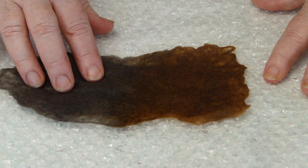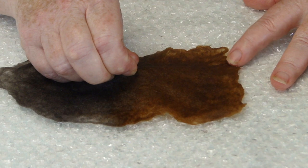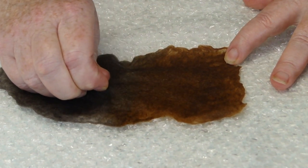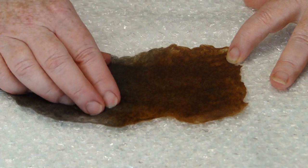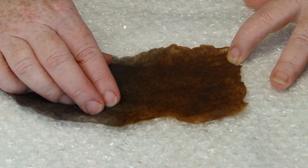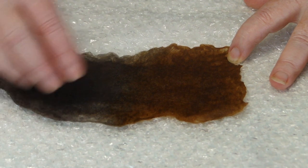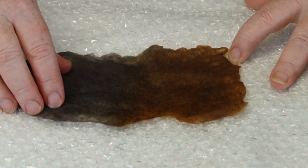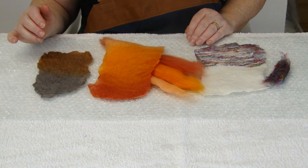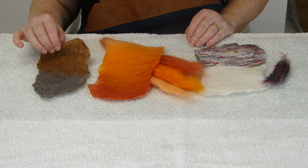I have been rubbing this for four minutes in total. And now if I pinch it, can you see it all comes up? I can't really pull up the thin fibres. If yours feels soft and spongy, don't worry, just repeat the rubbing process and put a bit more pressure on it. It is important that it feels quite strong. I have finished the brown and grey, and I have squeezed out the excess water and will put it somewhere to dry.